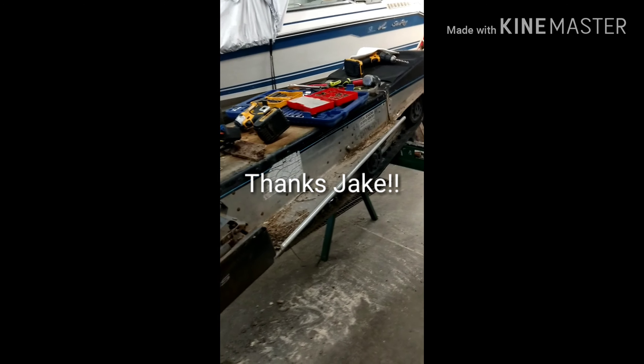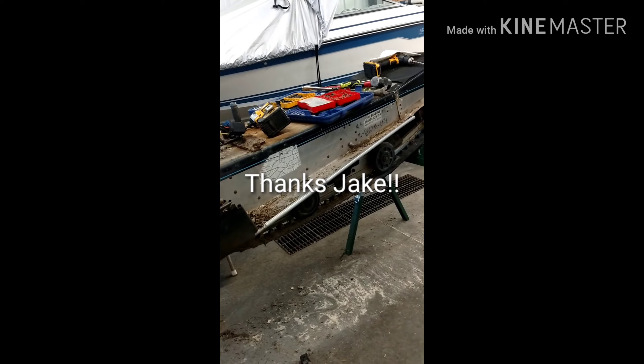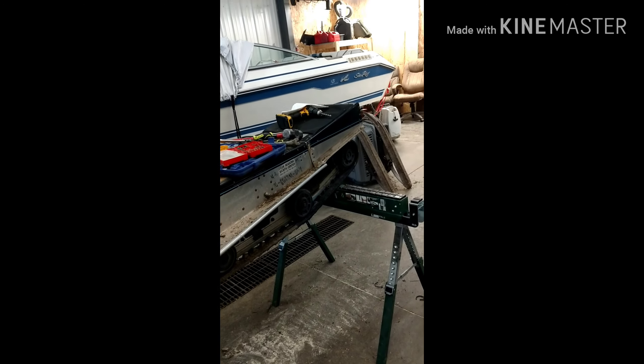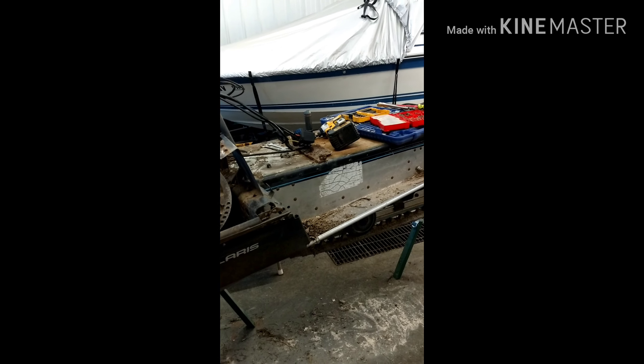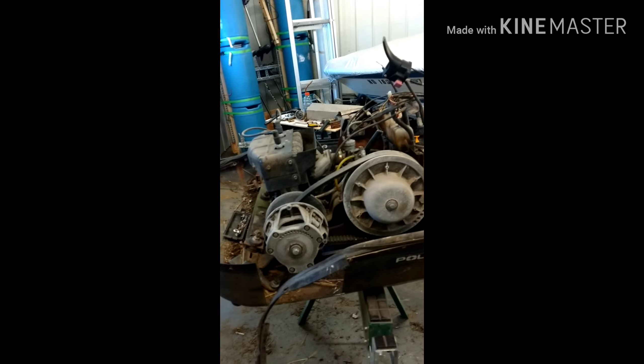He's even donating the material, so basically this whole build so far has been pure donation, which is incredible. I can't believe any of this is happening. I'm going to figure out my wiring and where all that's going to have to be tied down.